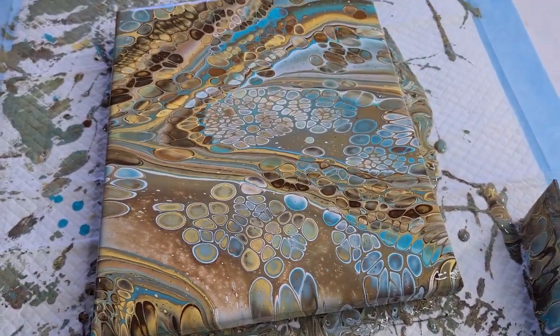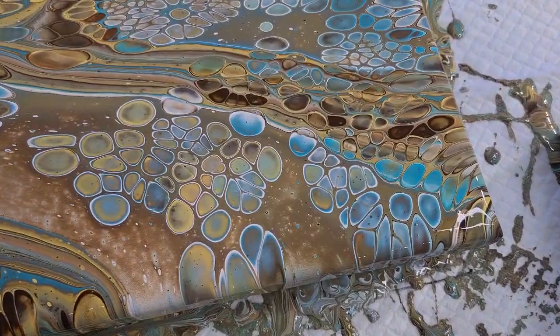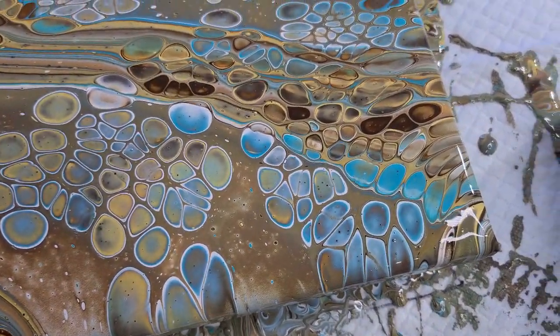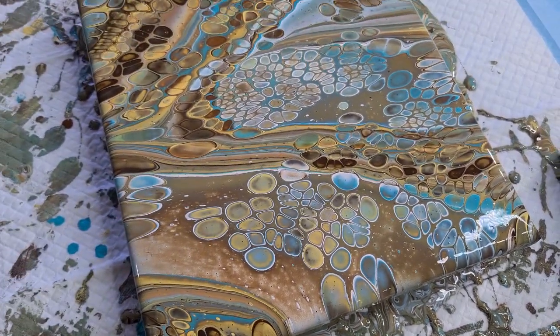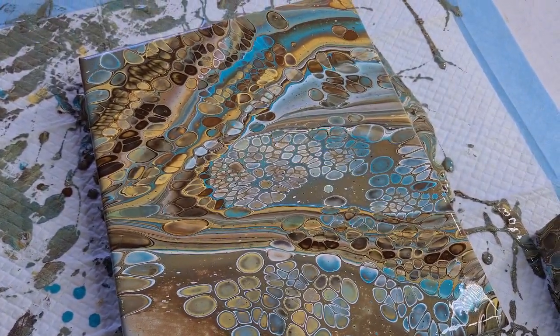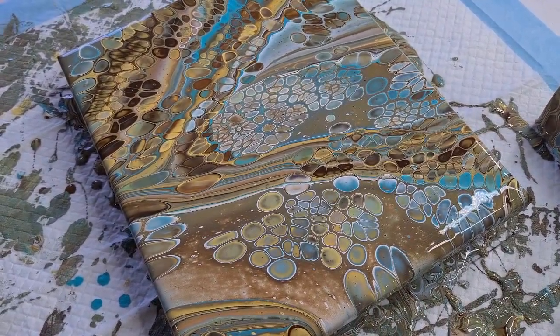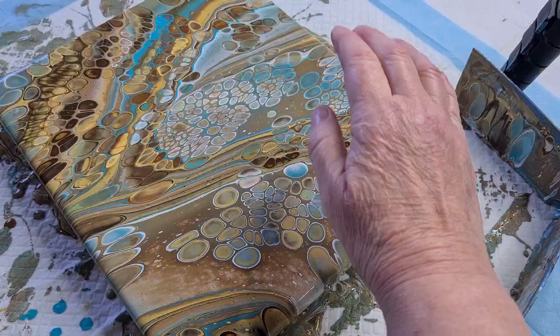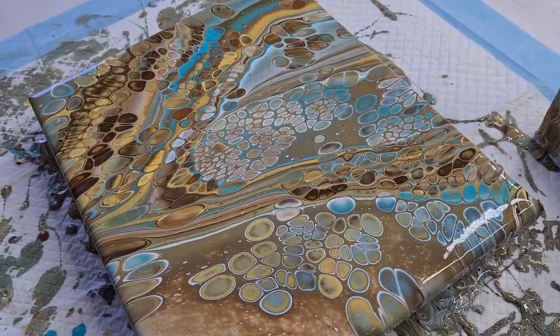There it is — look at these cells with the white around them, aren't they pretty? So what do you think of the flip and lip? It breaks up the pattern a little bit, and it's not as symmetrical as when I do three flip and drags — you know, one, two, three, then I drag them and I get those stripes.